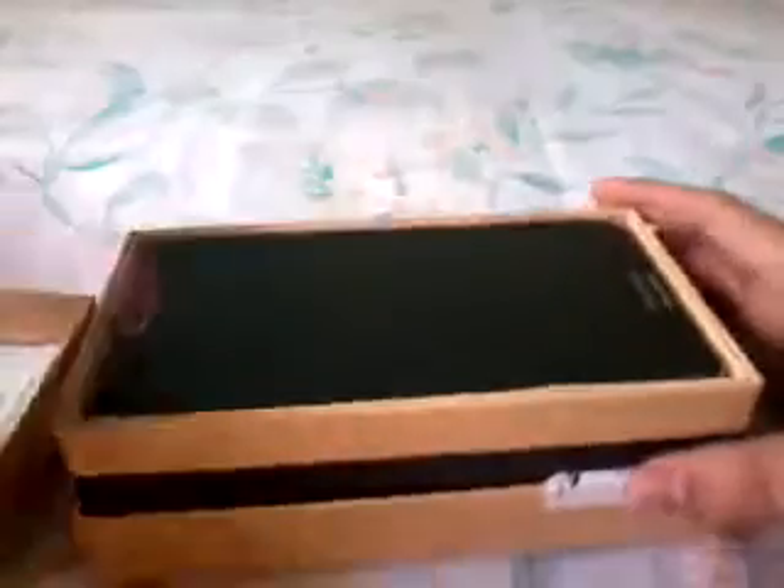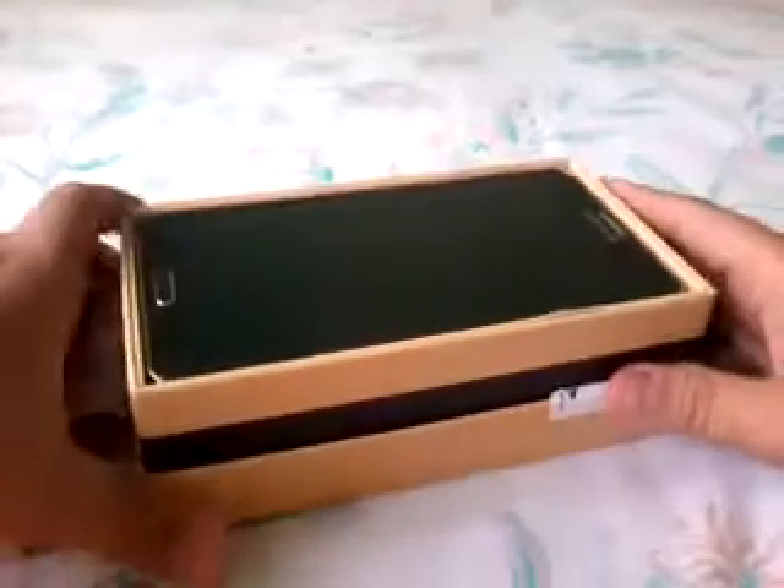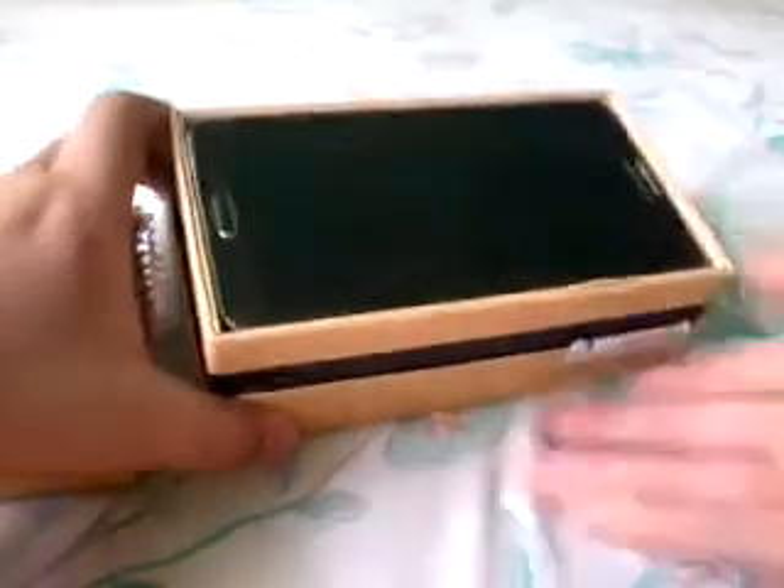So let's open up the box. Let's have a look — let's lift the lid and pop it out. Okay, so there we have it.